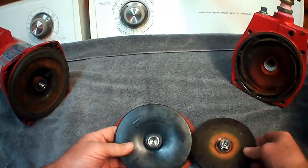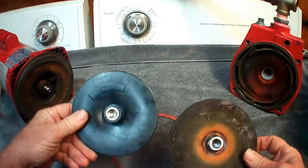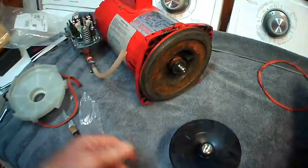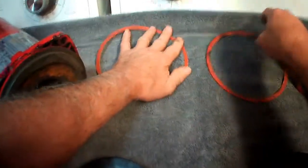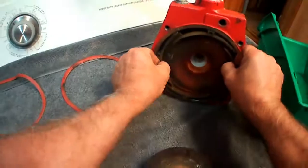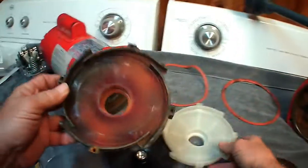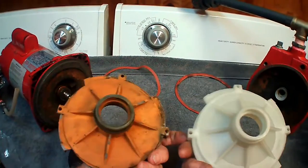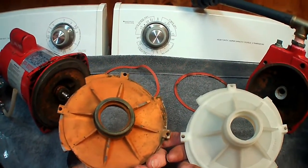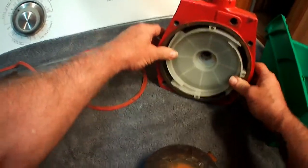There's the new one, and you can see what that part would have been in there — extremely used. The old seal, the new seal. I honestly don't know what this part is called, but there's our new one. Beautiful. Much cleaner.